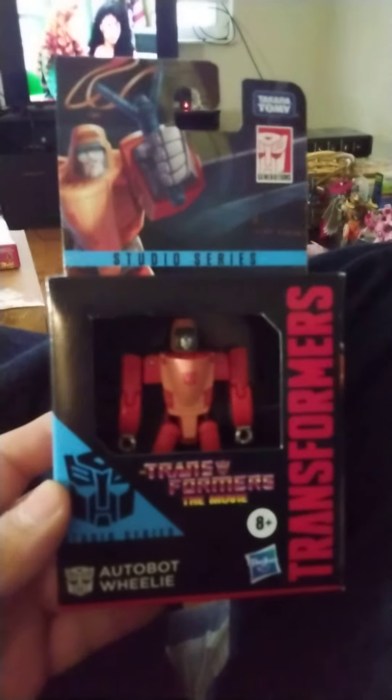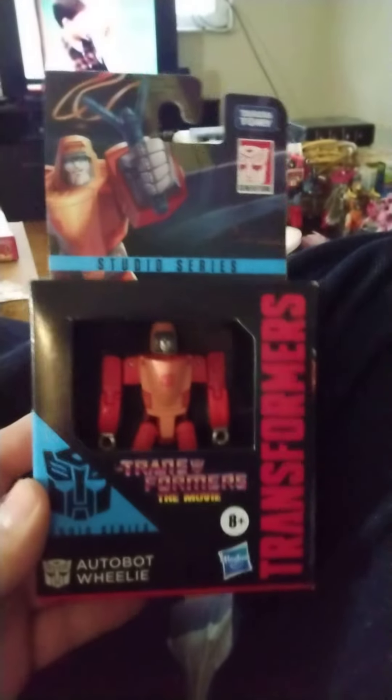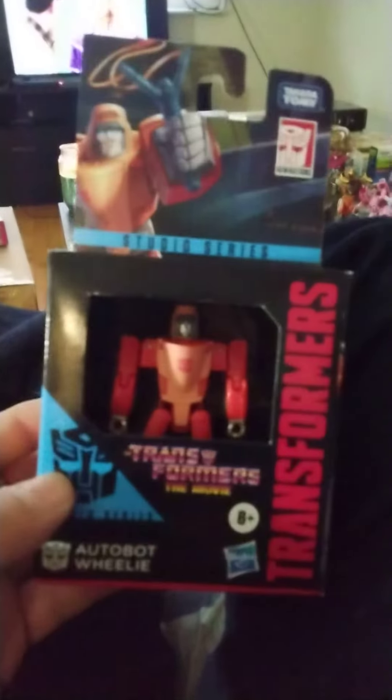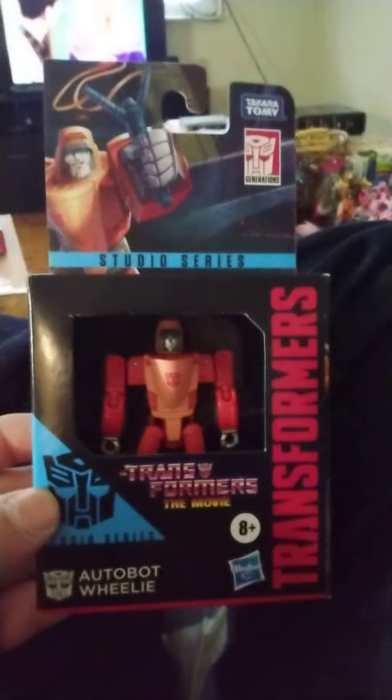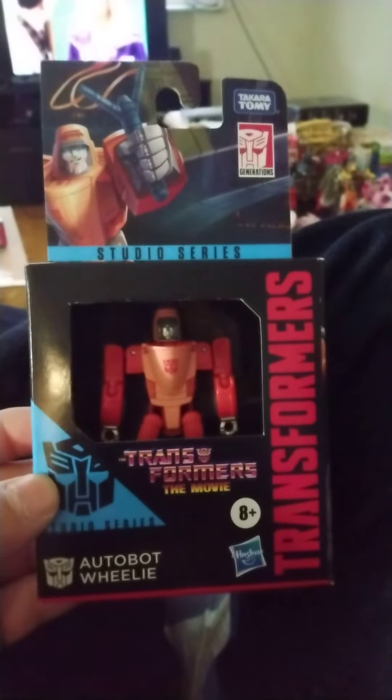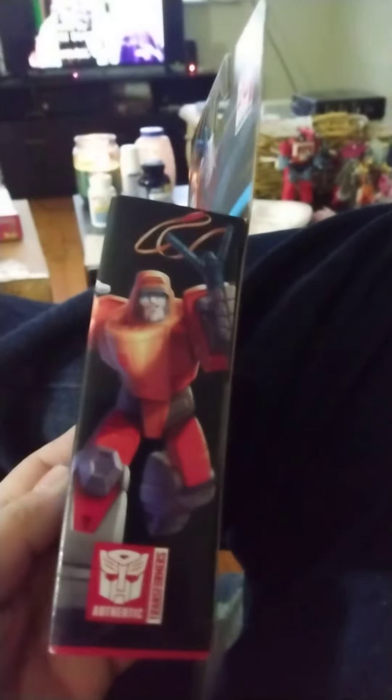Hey everybody, this is my review on Studio Series Wheelie. It was the only one I found at Walmart, again in a suburb of St. Louis — I don't remember which one it was. But yeah, it was the only one they had, so I grabbed it.